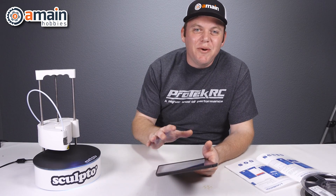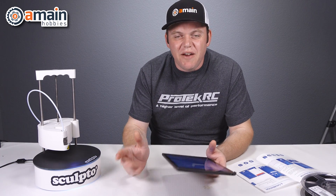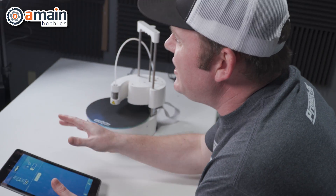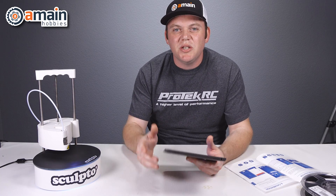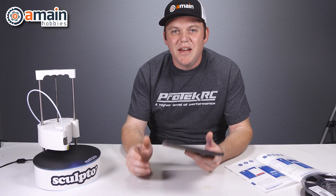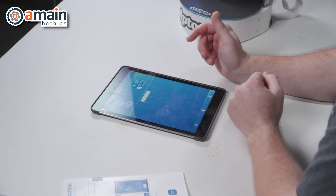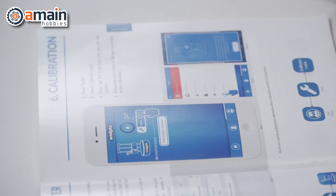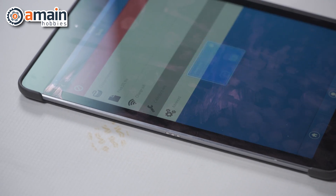So we have the printer now connected to the app on our tablet. It took a little bit of time because there are some network settings you have to look out for. Here at A-Main, our network settings are pretty secure, so for the Sculpto to connect, you need to have it on the 2.4 gigahertz network and you have to have WPA2 encryption not enabled. After we made some adjustments, we're able to get our Sculpto connected to our network and recognized on our tablet. The next step is to calibrate it — we go into the tools for the Sculpto app and then calibrate Z axis.